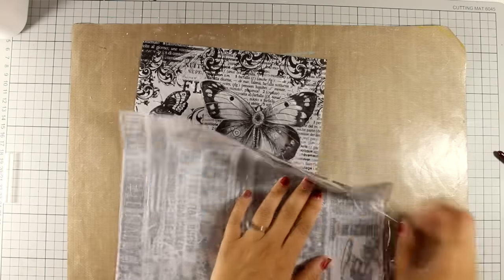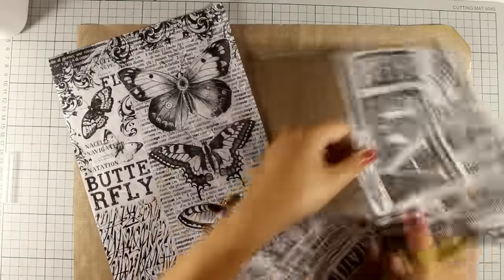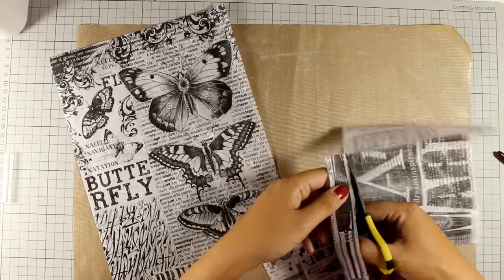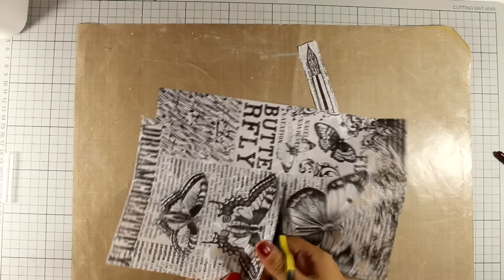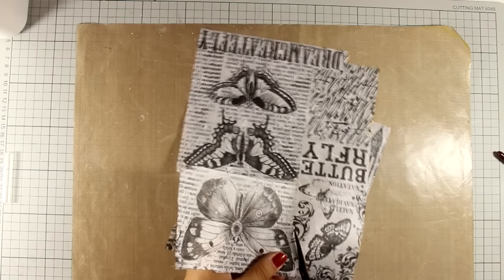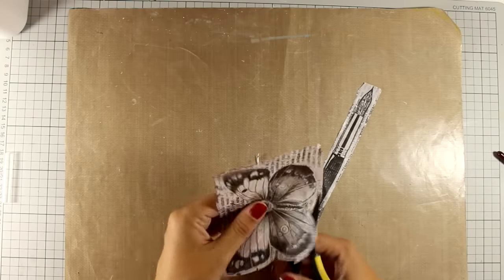Now we have this rice paper which is by Stamperia. I think it's a great idea to work with this product because not only is it very thin so it doesn't add bulk to your art journal, but at the same time they have great designs that you can use. You can use rice paper as it is or you can cut out areas like I'm doing today. I have cut out the brush and also one of the butterflies, roughly cutting it out without paying close attention, and this is going to be the focal point for my art journal.